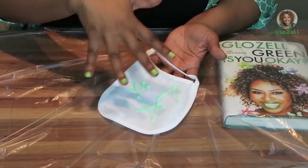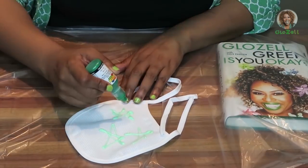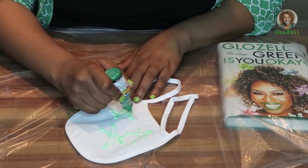So I started off with the light green. Oh, it almost looks like it can glow in the dark. And then I might do a little bit in the dark green. You can do whatever you want.